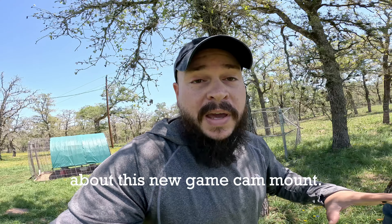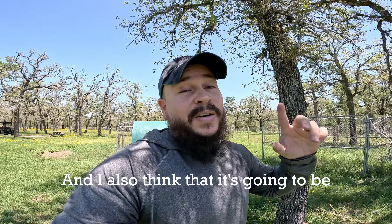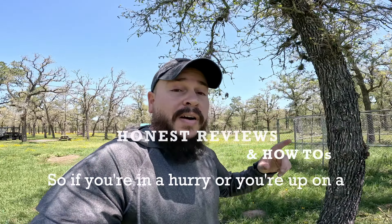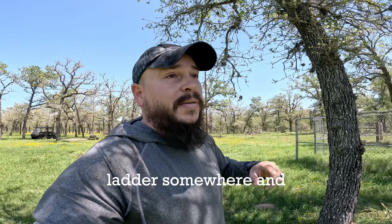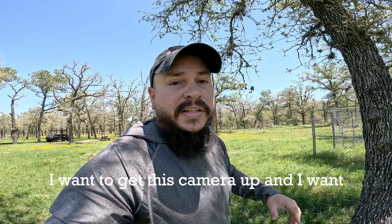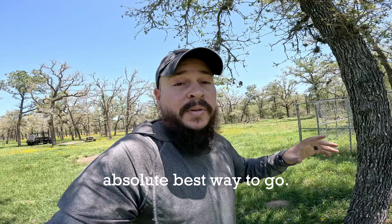Guys, I'm really excited about this new game cam mount. I think it's going to be the easiest game cam mount yet and also the quickest one to install. So if you're in a hurry or you're up on a ladder somewhere and you need to bam, get this mount into this tree, get this camera up and get out of here — I think this one is going to be the absolute best way to go.